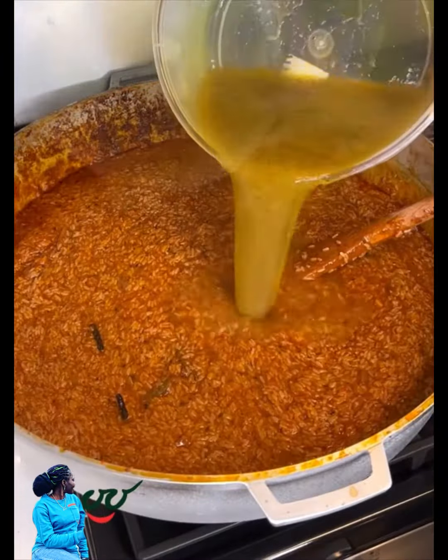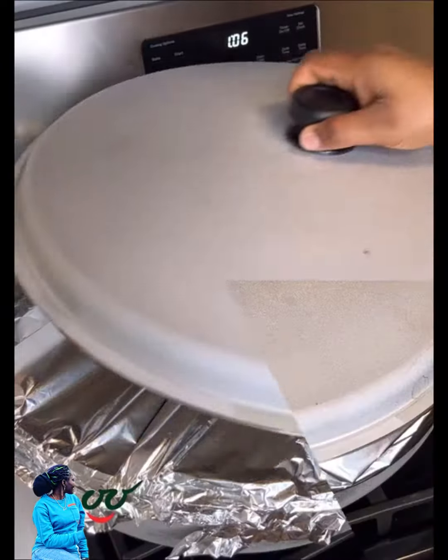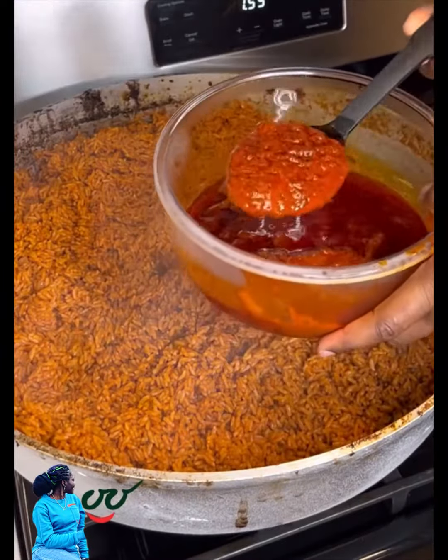This video is very rushed because I needed to complete it quickly, but you can watch the full video on my Facebook page, Joyful Cook. Now I've added everything with the meat stock — cover and let it begin to steam.